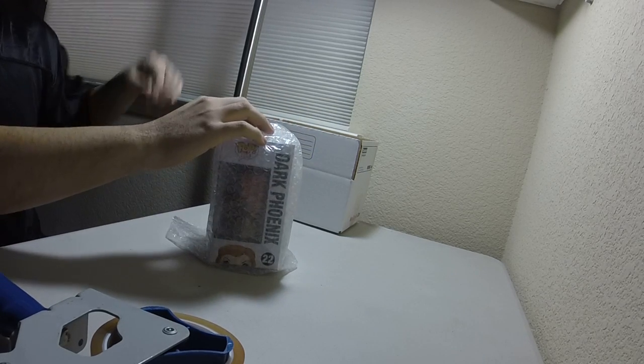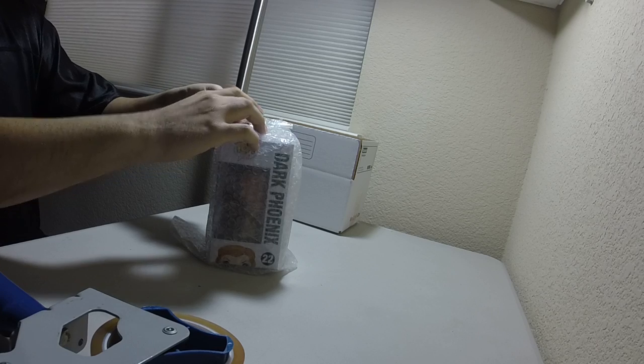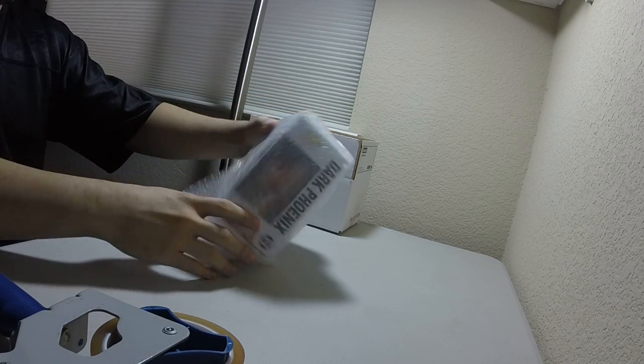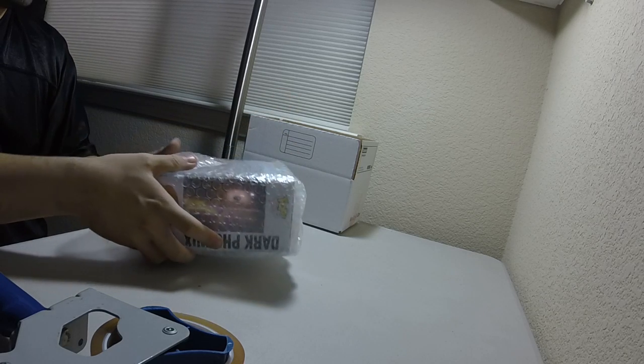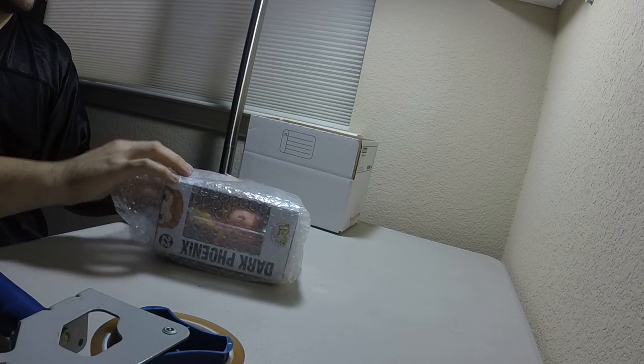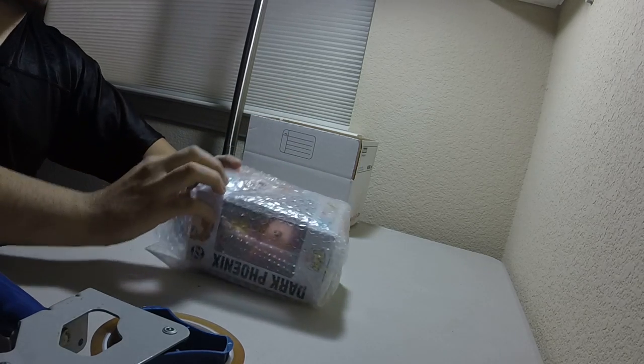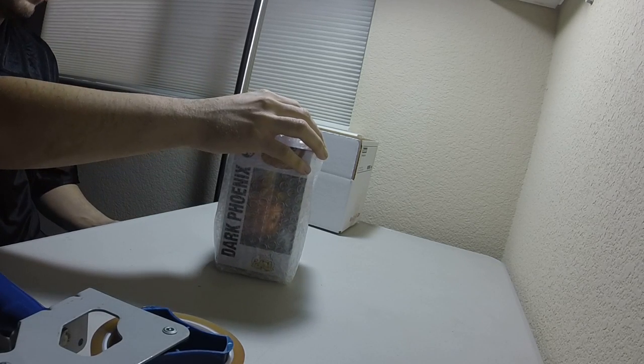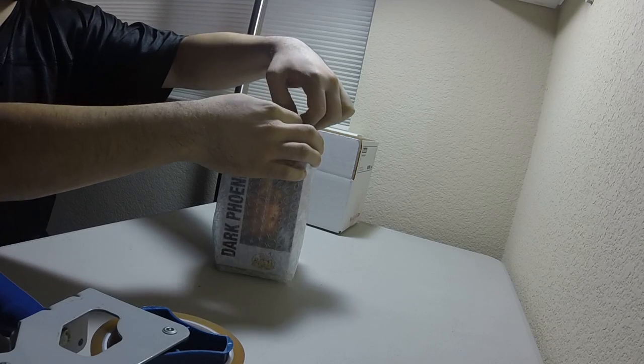Give it that little extra oomph. This leftover bubble wrap at the top gives it a little extra protection — if it hits the top of the box, it's not going to damage it. You want to give as much padding as possible to the figure as you can.